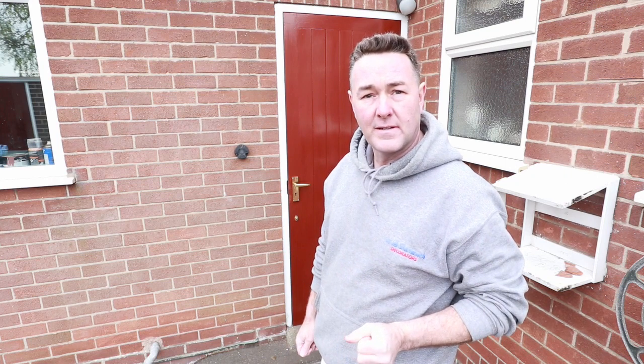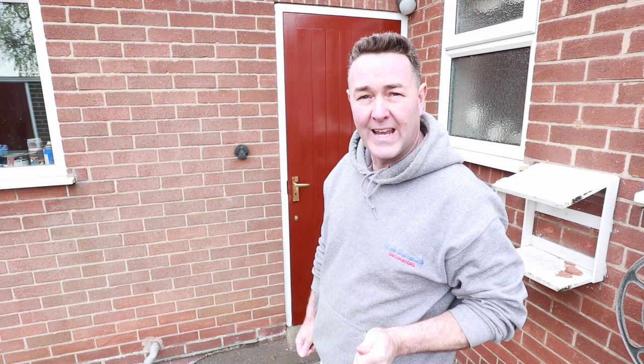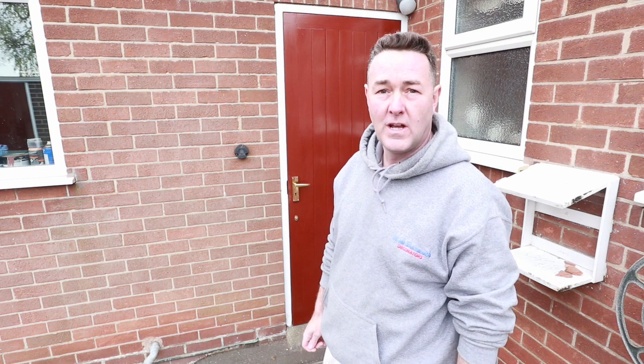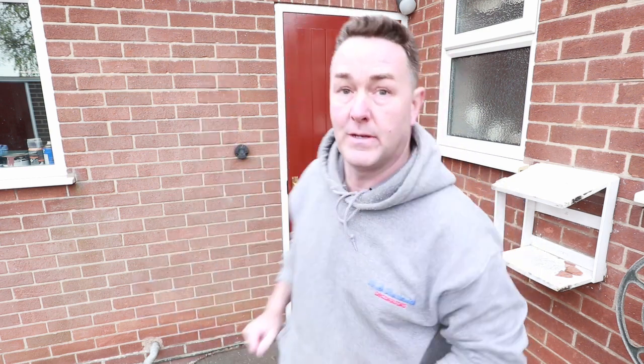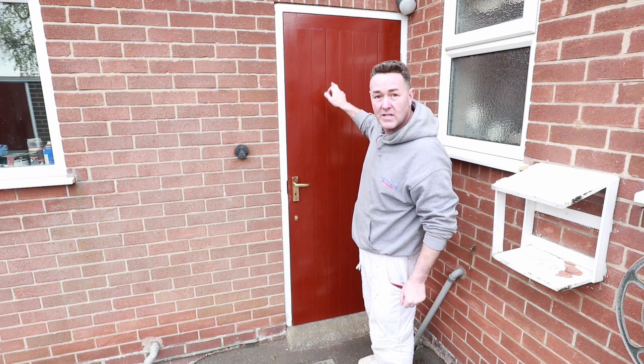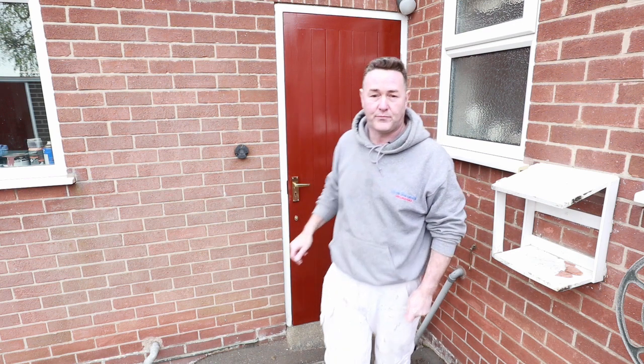I said the word flocculation. If you know what flocculation is, thumbs up. If you don't, I'll try and explain it in layman's terms. You can actually see flocculation on this door.